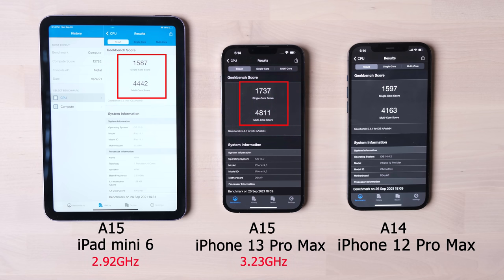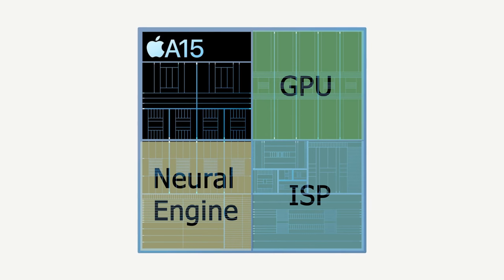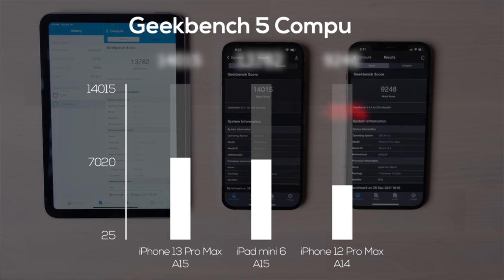Adding a comparison to the iPad mini 6, we can clearly see the benefit from a higher operating frequency. After the CPU test, I thought Apple didn't have an impressive A15 improvement — but then I tested the GPU, and I was wrong. Based on Geekbench 5, the GPU compute score of A15 is around 35% higher than A14. Even the iPad mini 6 with full GPU cores is also much better than A14. This powerful GPU and neural engine provide better gaming FPS and machine learning speed.